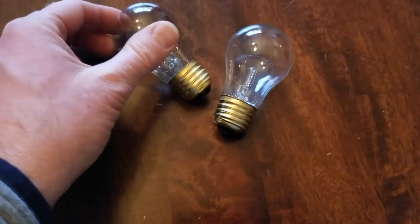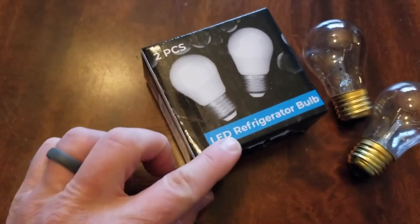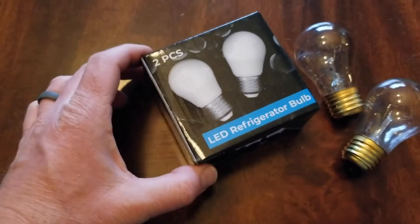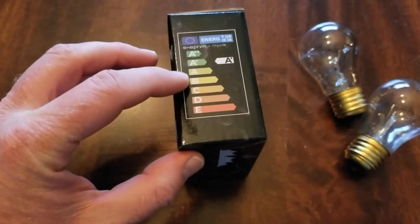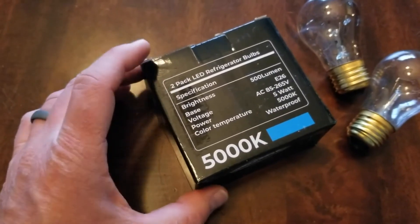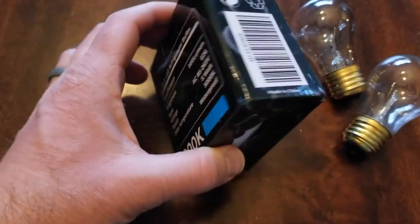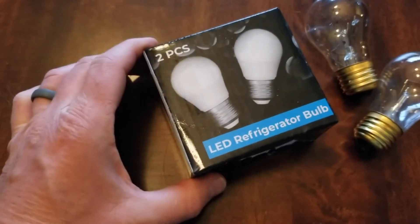I actually went on Amazon and picked up these guys — these are brand new LED refrigerator bulbs. Make sure they're the correct size. I'm going to put a link in the description box below for these specific bulbs on Amazon. Just make sure they are compatible with your specific bulbs. We recommend these LED refrigerator bulbs because they are a little bit more efficient on energy and they last a whole lot longer than your traditional bulbs. Let's pull these out and get them installed.